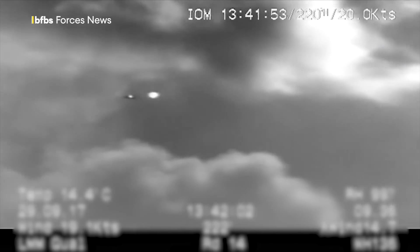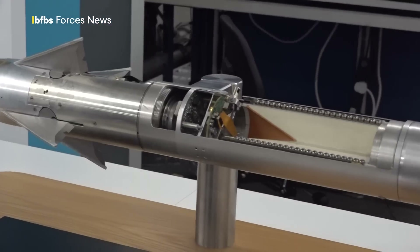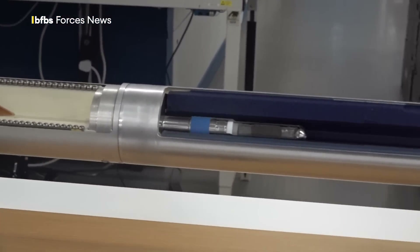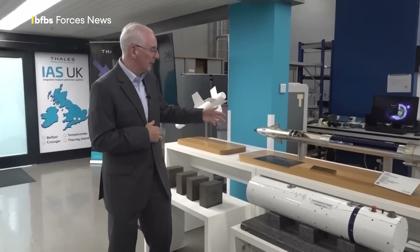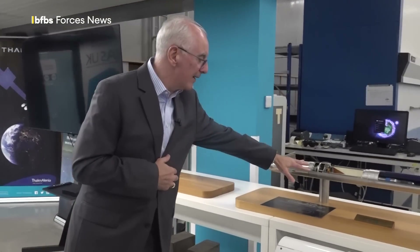The missile is guided through laser beam riding guidance towards the target. Laser beam riding guidance is really quite straightforward — you project the laser beam into space. The operator controls the direction of the laser beam and there are sensors on the back of the missile that know exactly where they should be in that beam. As the beam moves, the missile follows. We have what we call our control actuation system, which is really the brains of the entire missile, taking it from point A to point B out to the target.